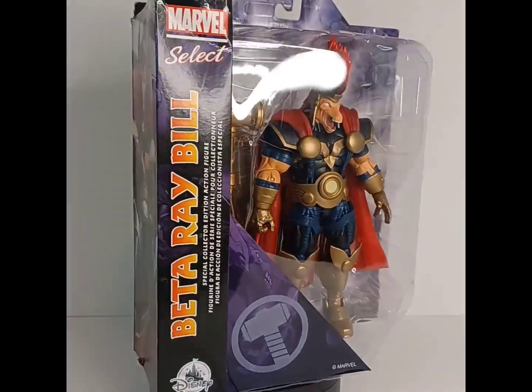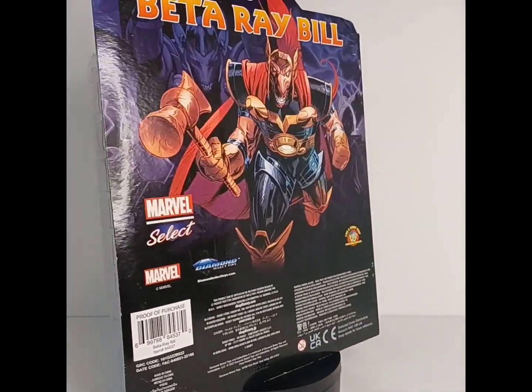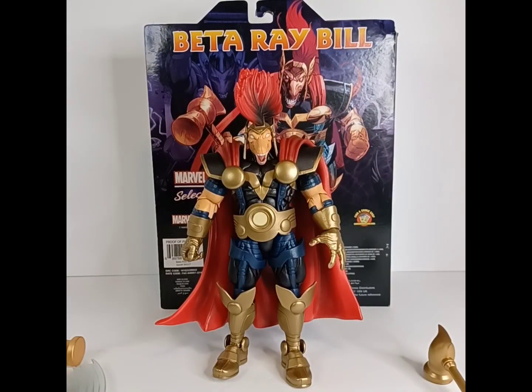In all of his Corbinite glory, with no further ado let's go ahead and crack this thing open. I got Beta Ray Bill here out of the packaging and I just got to say he looks phenomenal.